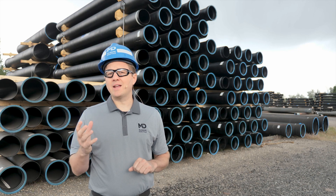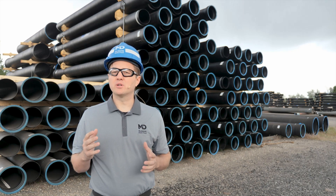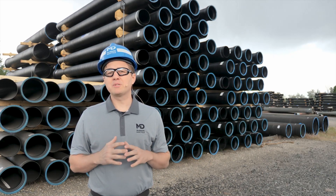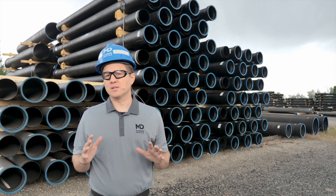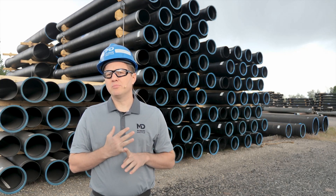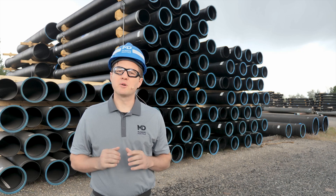We're working on some exciting new projects that will be launched in the near future. And the best way to stay up to date is by subscribing to the Iron Strong blog on our website. We publish things there that aren't available anywhere else. But you can also follow us on Facebook, LinkedIn, Twitter, or YouTube. The links for all those things are in the video description below.